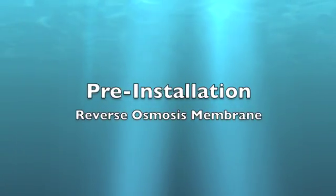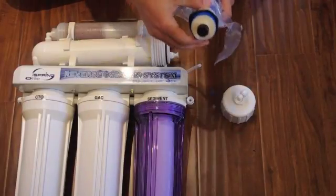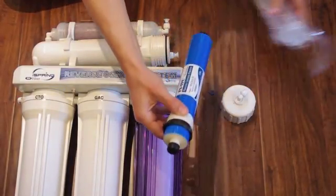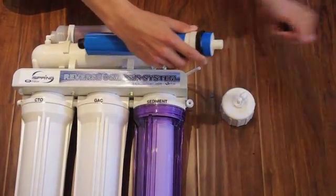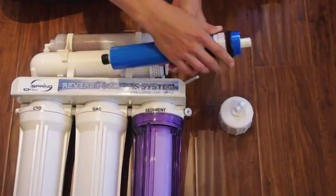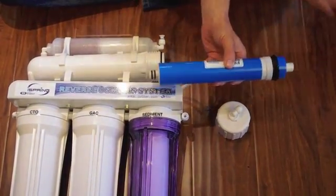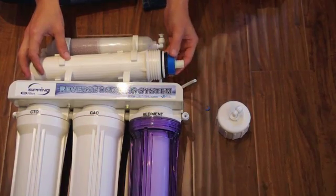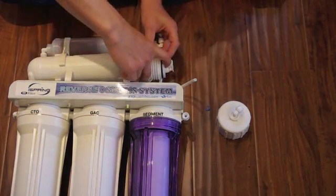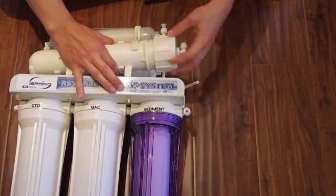Install the membrane. Remove the membrane from the protective wrap. Remove the black caps from both ends of the membrane. Install the membrane into the housing — the end with the two black O-rings goes in first. Make sure the membrane is pressed firmly into the housing. Install the cap and tubing.